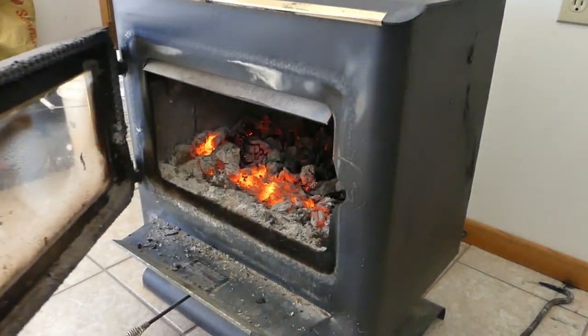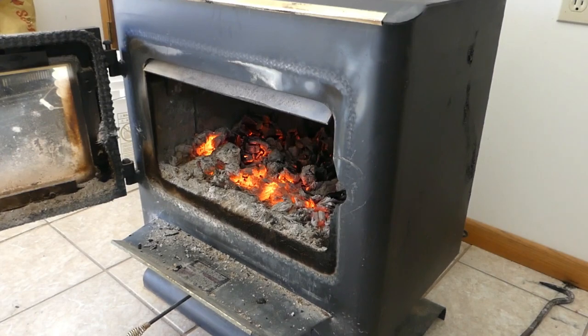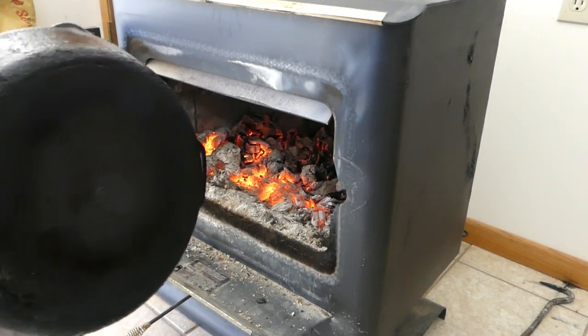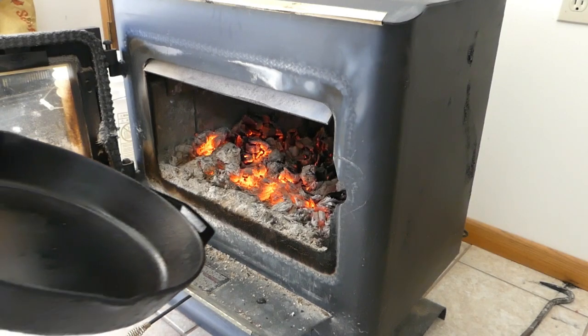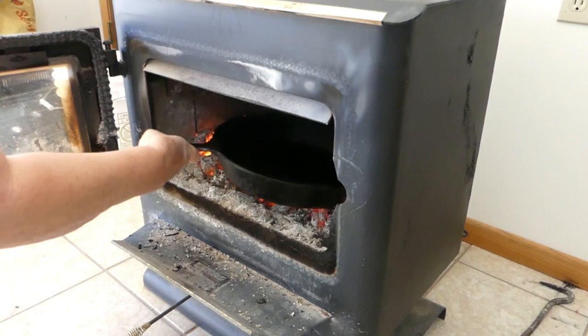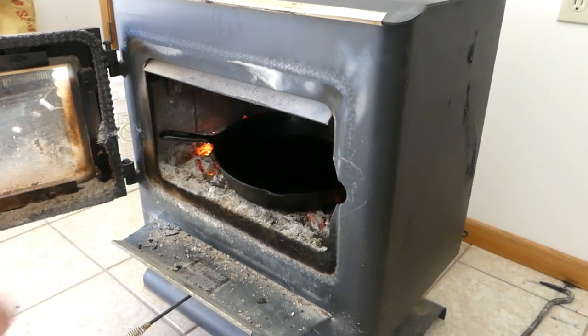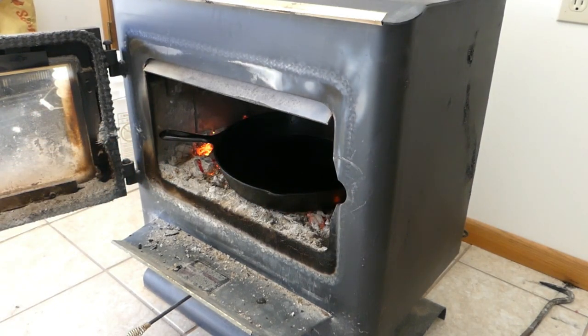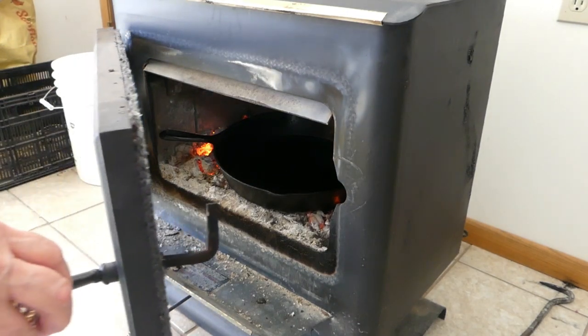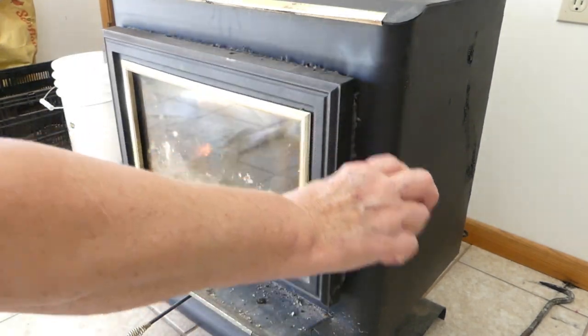My stove is still plenty hot and I think it's ready to put the skillet in. I'm going to turn it right side up because it's really the bottom that I want burned off more than the top. I want them both done but the bottom more so — I want it right down against the heat.